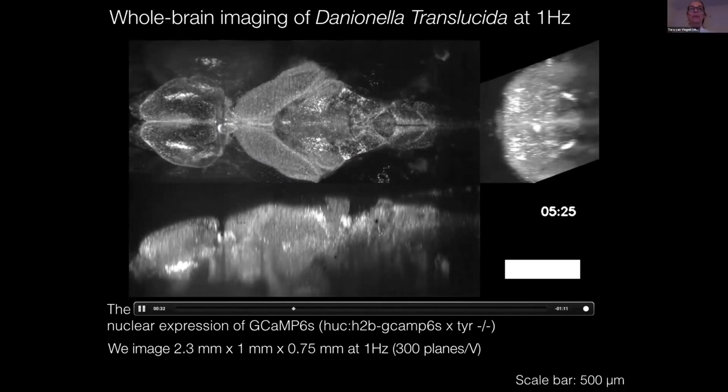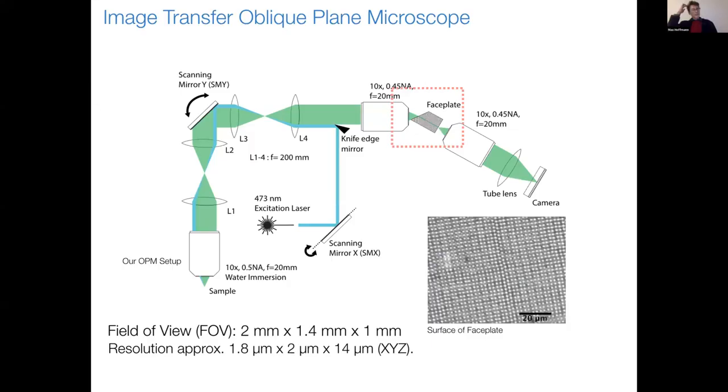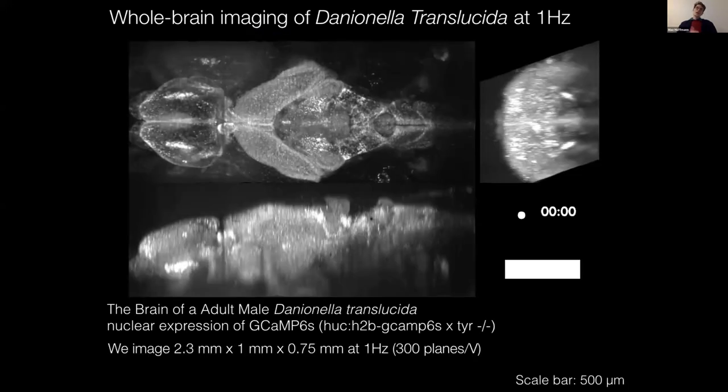Martin posted a question asking about spatial resolution. The optical resolution is approximately 2 by 2 by 14 microns. Even in a tiny brain like this, when you want to penetrate and image deeper, you start to see scattering effects, which of course lowers the resolution more.